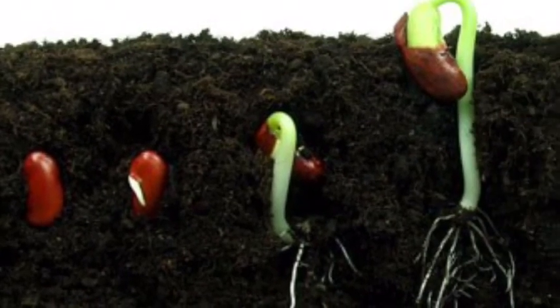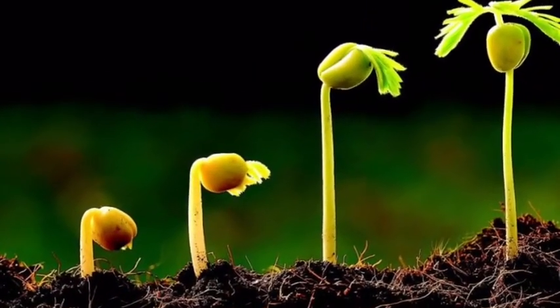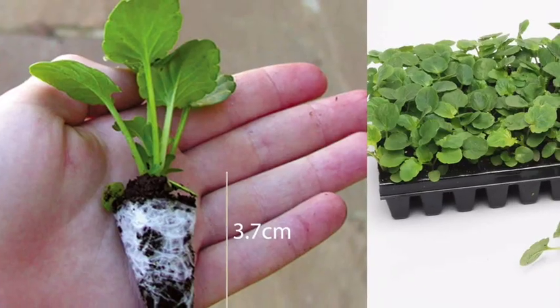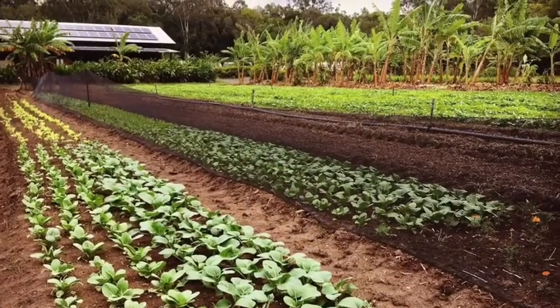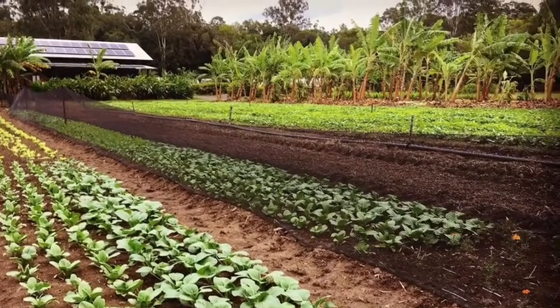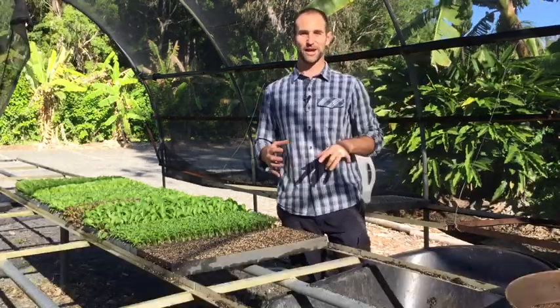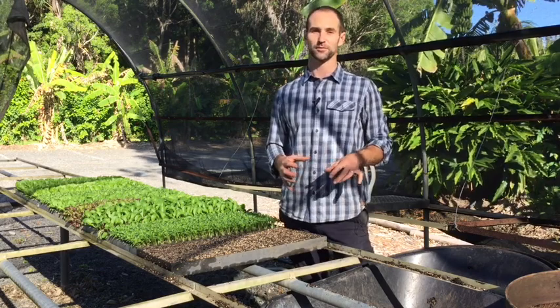And then the magic of nature really begins. In the next 24 to 48 hours the seed germinates and then sprouts above the surface. And as long as we keep the conditions right for that seed and that season, then we'll have a strong seedling to plant out in the fields or the gardens within three to four weeks. That is our video for how to start off your kale and how to start off your seedlings. I hope you've enjoyed watching this. Please share, like, and subscribe to the channel. Thank you very much. My name is Craig Hubbard from Shambhala Farm.